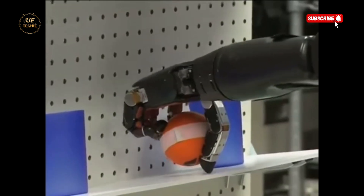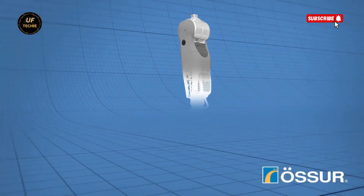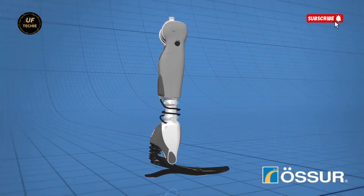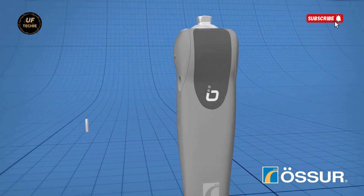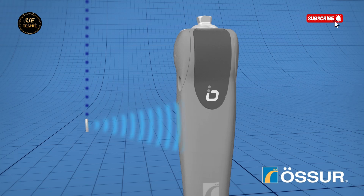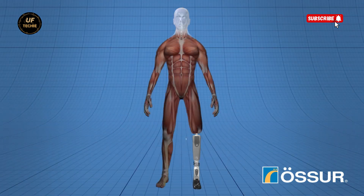The researchers behind the project believe we're only at the beginning. As one team member put it, this is like the early days of the internet — an exciting starting point with infinite potential. The next 5 to 10 years could bring transformative changes. The goal is to make the limbs portable so users like Leslie can take them home and integrate them into daily life instead of only operating them inside a lab.